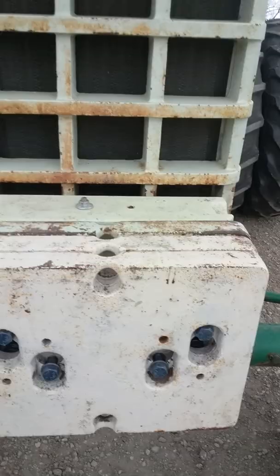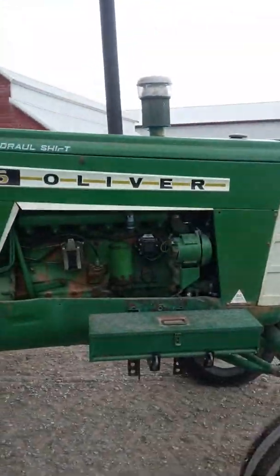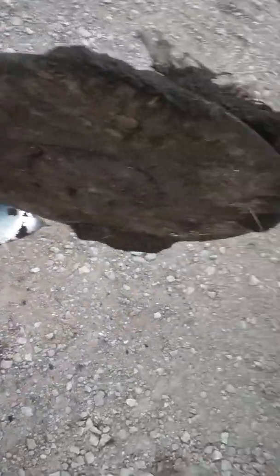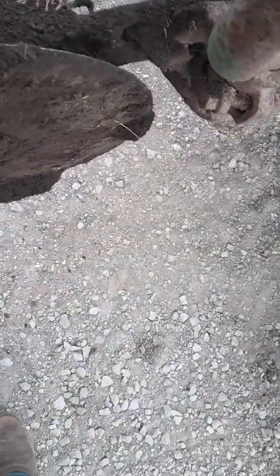Hey YouTube, Justin Beershank here — just came out of the field with our 416 John Deere plow and the good old Oliver 1755. Just started her off in the middle to see how she would run and see how good the soil was. There's something weird here — looks like a shoelace or something.